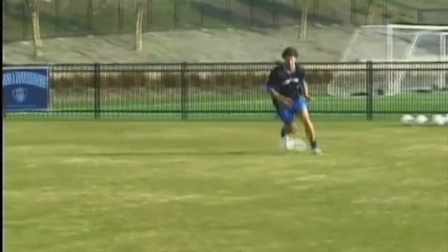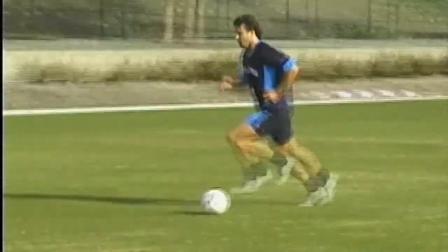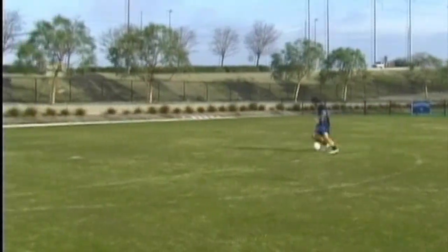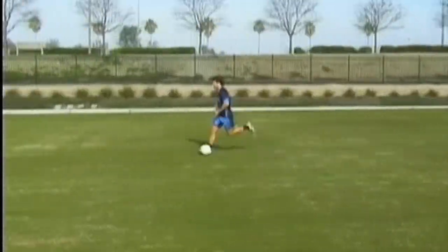One of the most difficult qualities to develop — and that is sought after in any player at any level — is the ability to move with the ball at your feet at players in open space. This really works on developing that gait of running with the ball and being coordinated and synchronizing your movements.